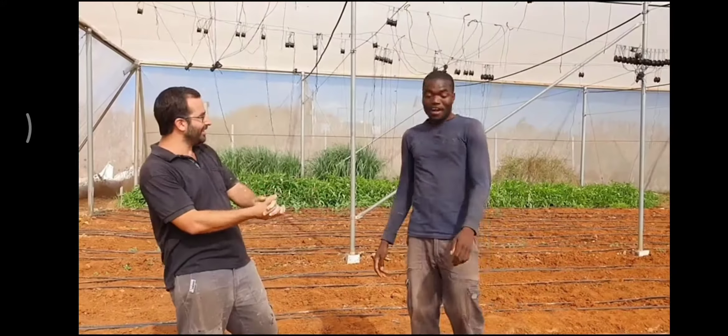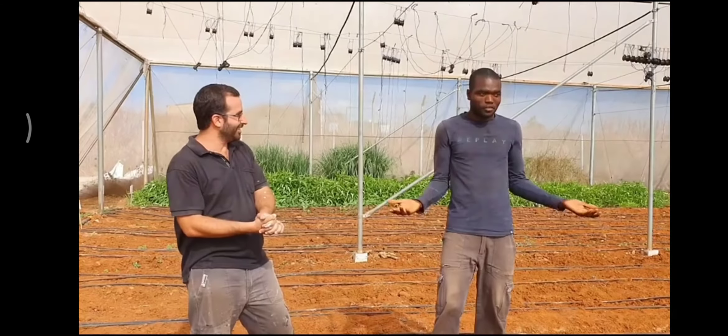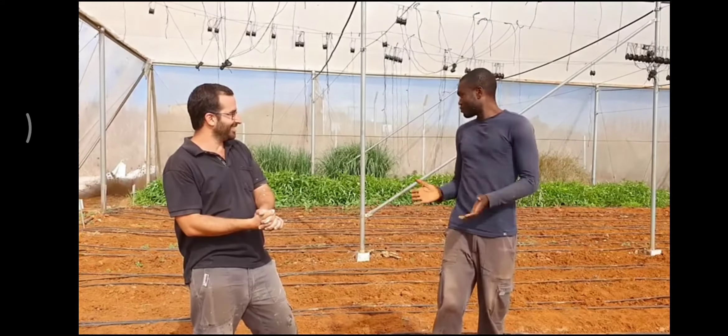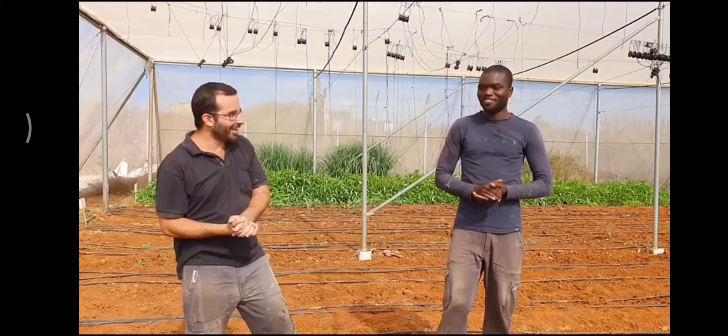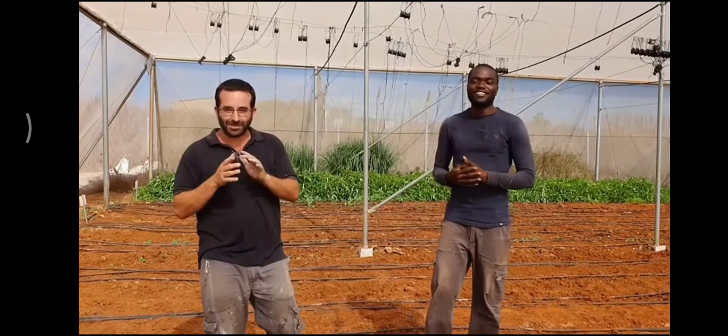Dada, what are we going to do today? Today we finish with the crops. We will make solarization — soil solarization. Today, guys, we will explain to you a little bit about soil solarization.